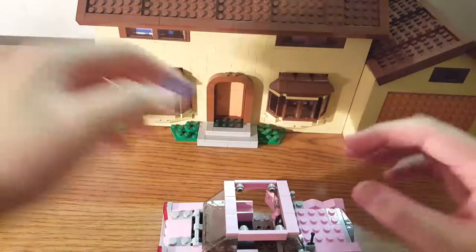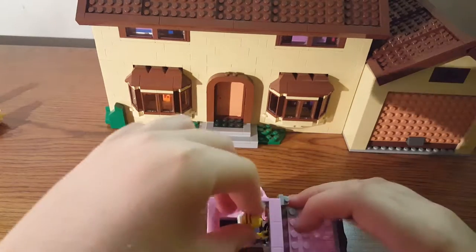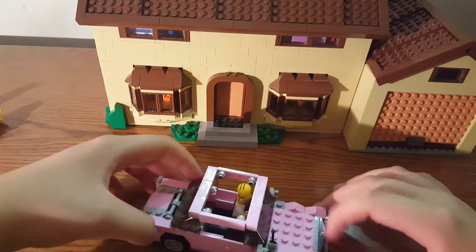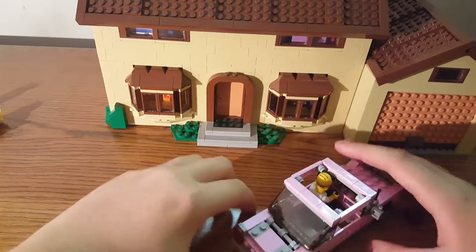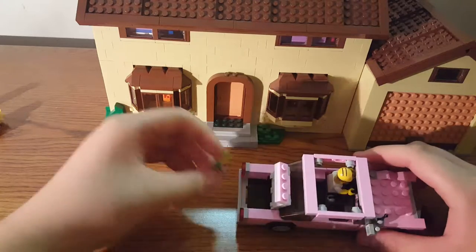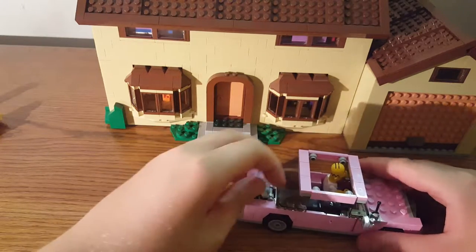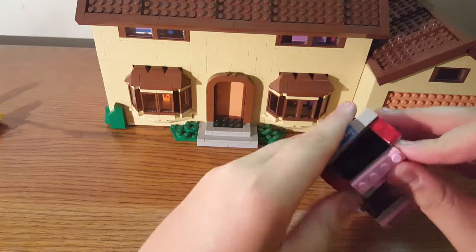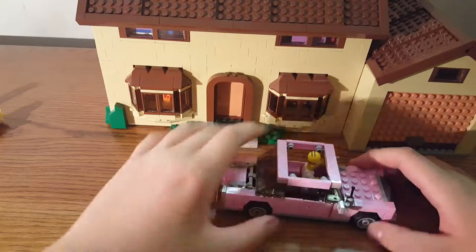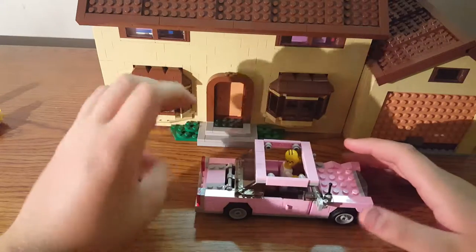Homer does have a suitcase — I didn't mention that. You take him and sit him down inside, then shut the door. The front hood does not open; however, the back trunk does open, though it is hard to open because it shuts on an angle. The trunk comes with the piece from Homer's sewage plant, which is pretty cool — that stays in the trunk. With the sewage plant piece in there, the trunk doesn't shut right so I just keep the suitcase on the outside.